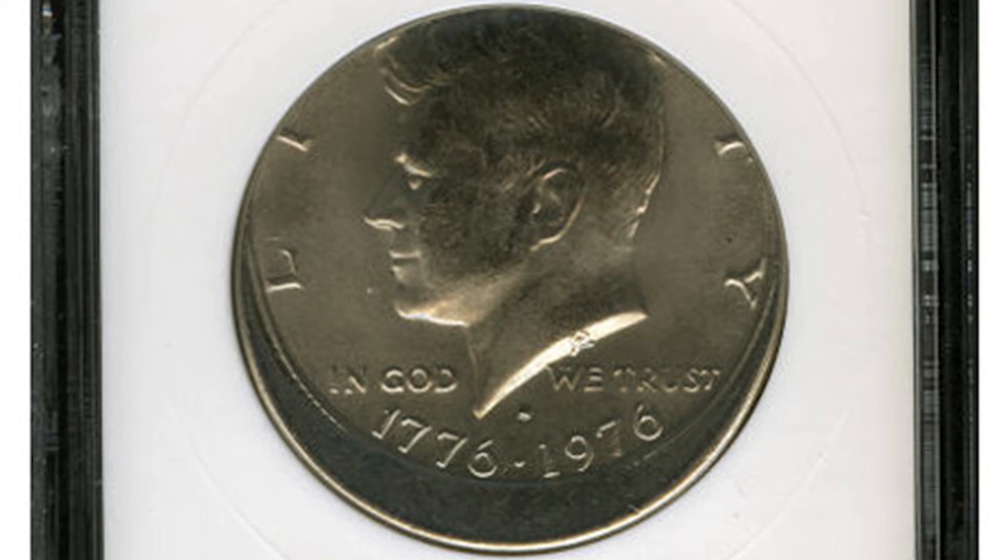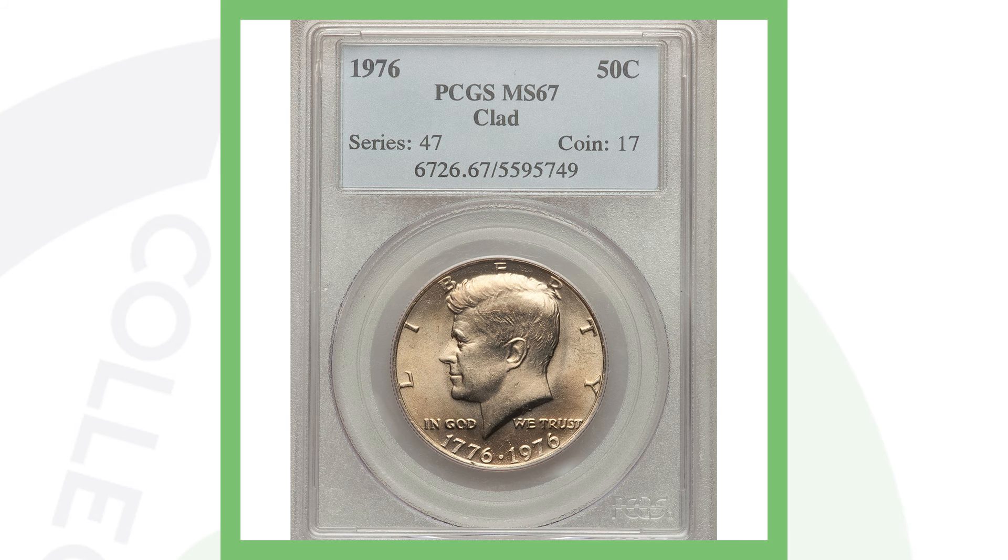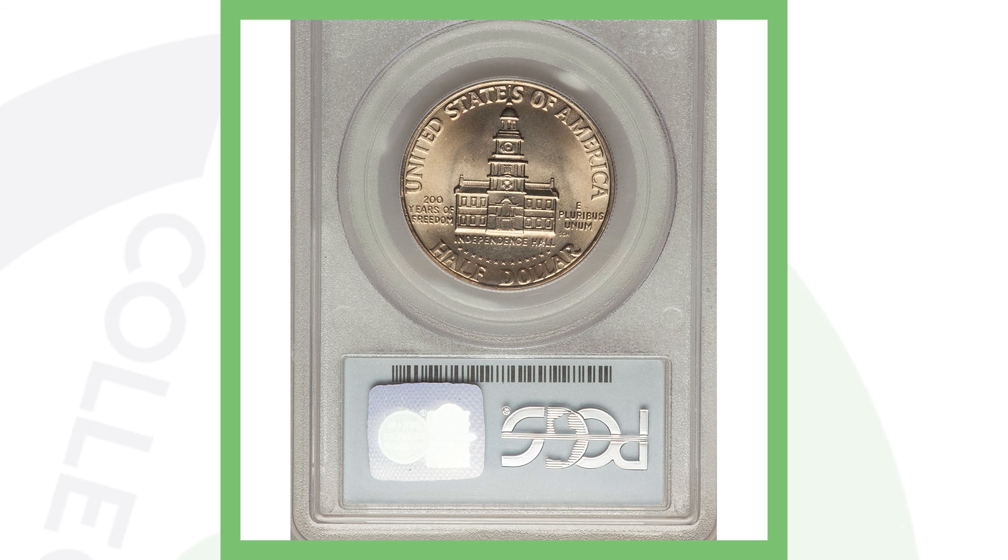Just to show another off-center error without the mirror brockage — here's a 1976 Denver minted Kennedy half dollar that sold for over 300 dollars. Also, just as an example, a high-graded 1976 Kennedy half dollar sold for over 2,000 dollars. I'll see you all in the comment section below — this is Couch Collectibles, and this is where I disappear.